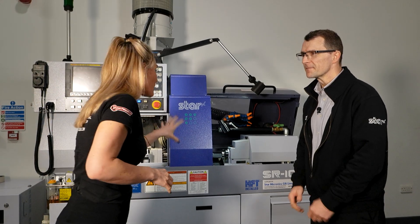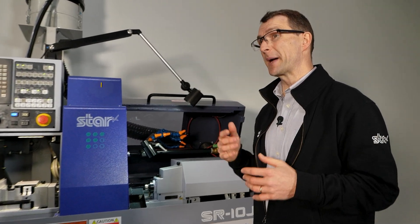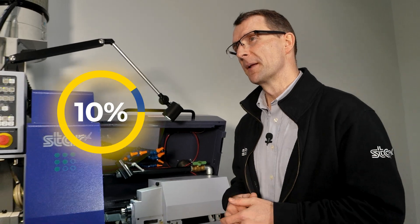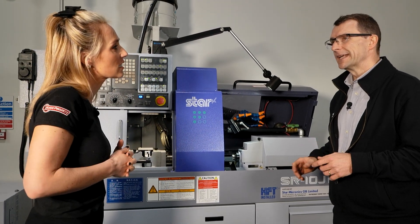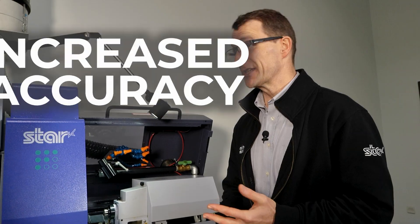Compared to a twin spindle, is this easy to program? It is — you've got two CNC programs working in conjunction with each other. It's basically 90% Fanuc G-code combined with about 10% Star command system. So what are the main advantages for someone considering this technology? If you're looking for increased productivity, increased efficiency, and increased accuracy, you really need to consider sliding head technology.